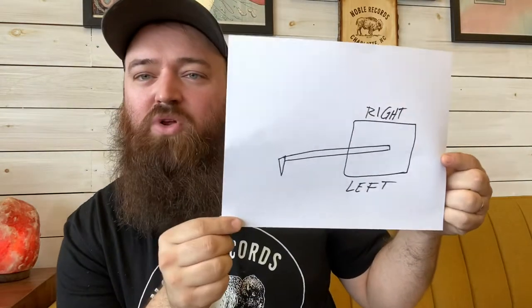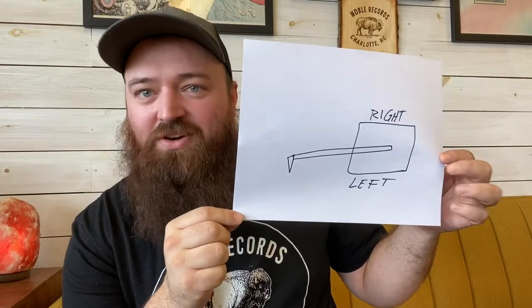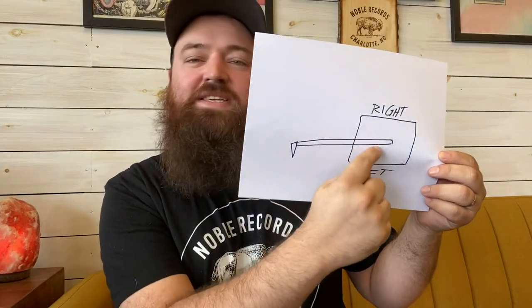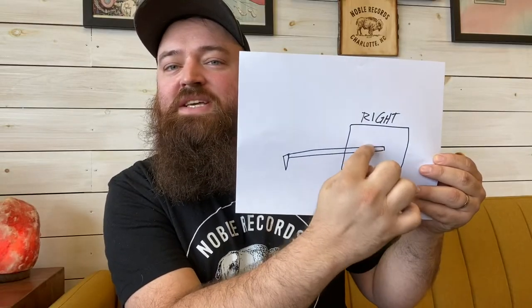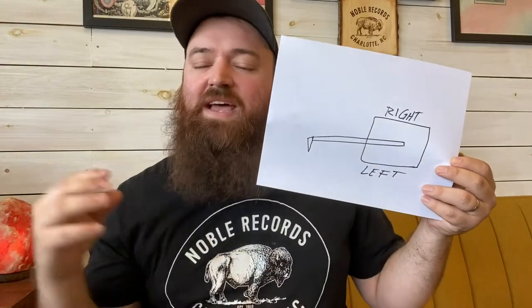Most of you probably don't have a hand-crank phonograph — what you have most likely is something more along the lines of this. This is a more updated version. This is a magnetic cartridge. This is your cartridge, this is your needle, and this is your cantilever. When this needle runs across those grooves, it is moving this cantilever up and down — this is basically your right channel and your left channel. There's a magnet in there, and as it moves, it sends an electronic signal to your right and left channel, translating those vibrations into sound waves. That moves up your tone arm, goes into your preamp, and comes out your speakers.